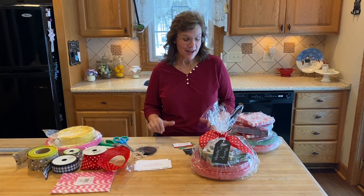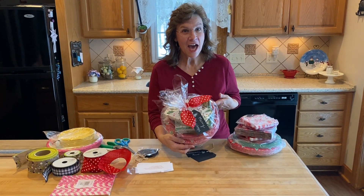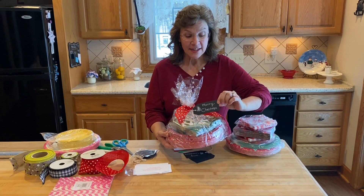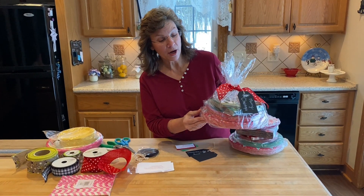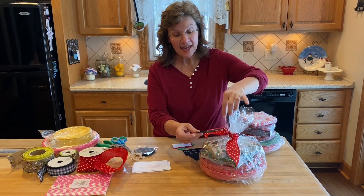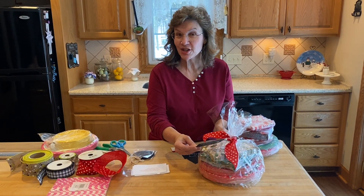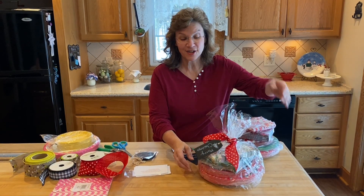I'm Annette from ItzaDelight.com and I have a really fun no-dishes Christmas gift — one of my favorite gifts to give. The tag says 'Merry Christmas, fun paperware, bright and cheerful.' The tag reads: 'Sending you my warmest wishes and a holiday season with fewer dishes. My Merry Christmas wish to you — fewer dishes to do.'